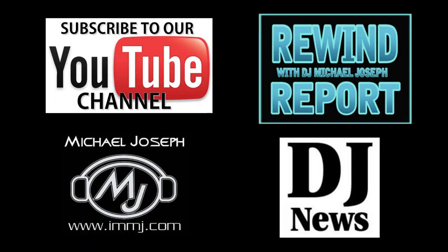Thank you for tuning in to the Rewind Report and as always, I encourage you to like, share, and subscribe. Until next time, this is DJ Michael Joseph saying take care and God bless.